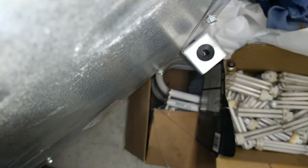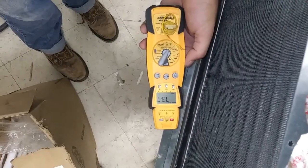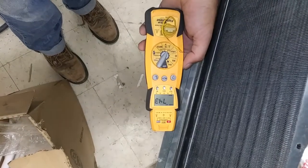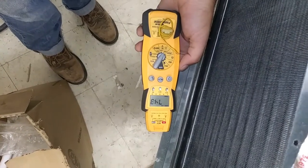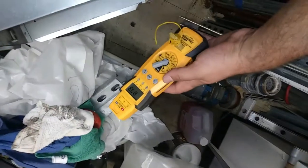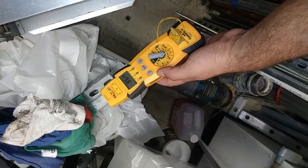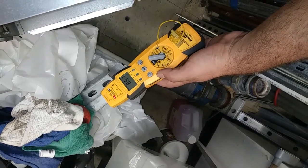The heat output doesn't seem that great to be honest. Return air temp is about 73 to 74 degrees. We're only on about a 12-degree split right now.